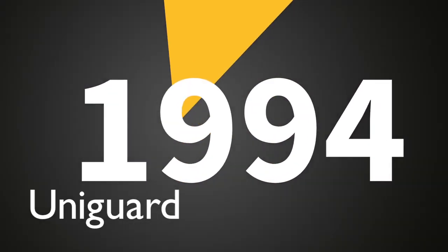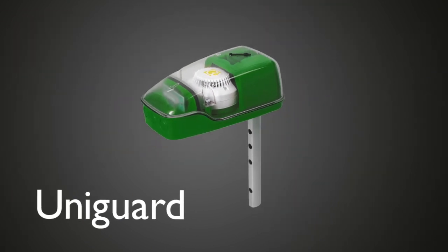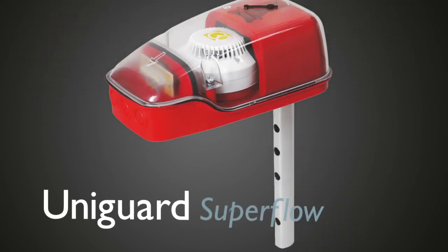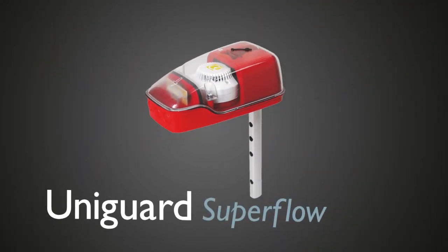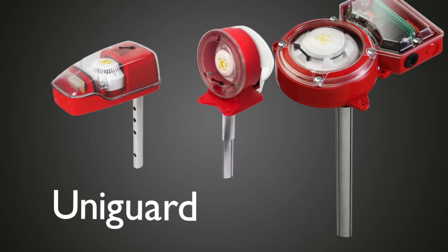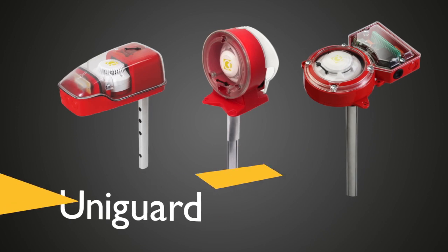In 1994, Colletro presented its first of many innovative one-tube smoke detectors, the UniGuard One. Through the years, many modifications and improvements have been added to enhance both sensitivity and ease of use. And today, our UniGuard is the European market leader in duct smoke detectors.